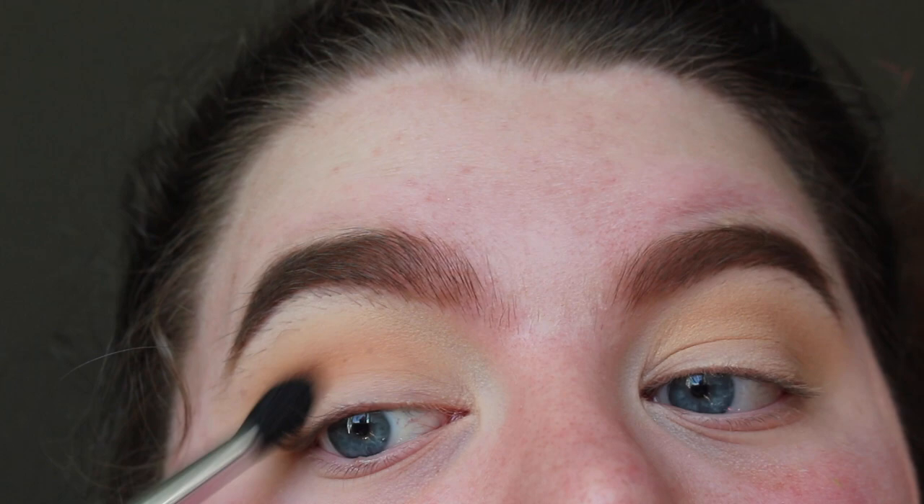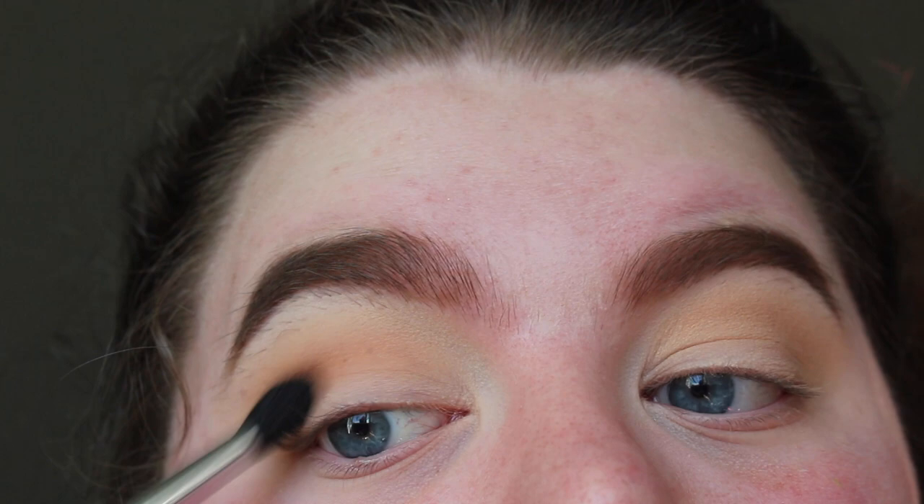And I'm going to go in with Warmth, just because I want to warm up this look, and I'm just going to take that on top of Latte. I'm about to put on Candle and it's this shade down here.